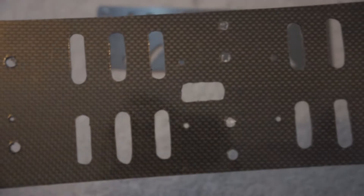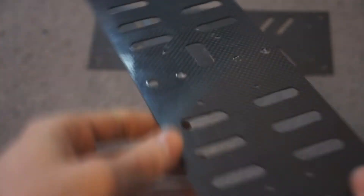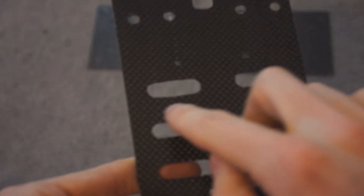Here I've got the Hobby King carbon fibre plate. It's one millimetre thick — it's the thinnest one they do. As you can see, I've already drilled and cut this ready for a hexacopter frame. It drills pretty easily and cuts quite nicely on the scroll saw, although it does use a lot of blade because it's quite a hard material.